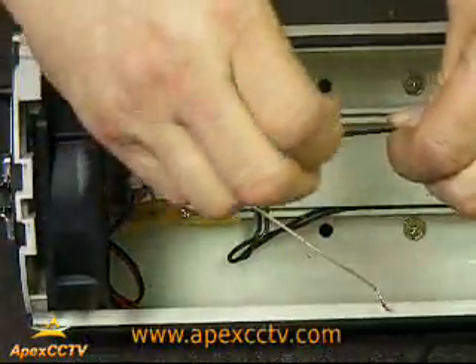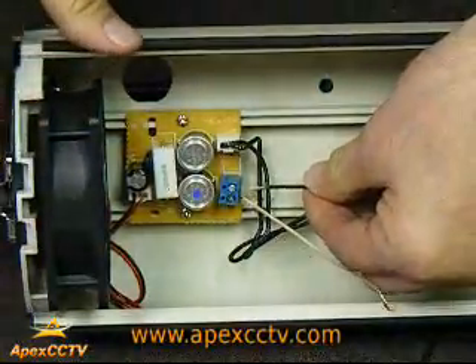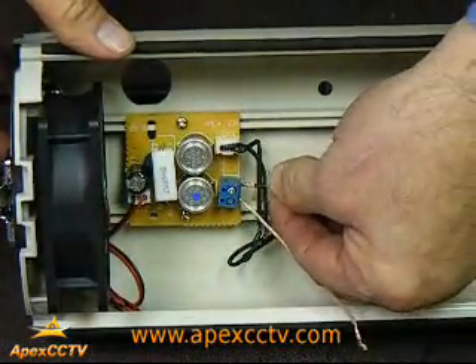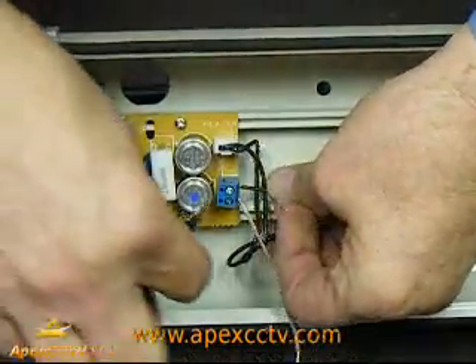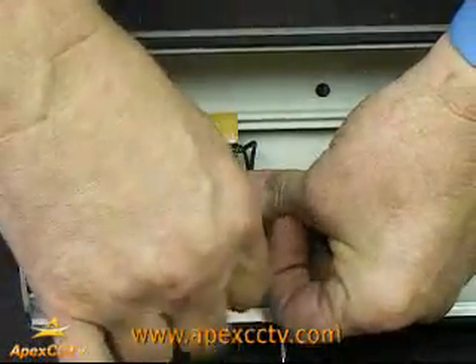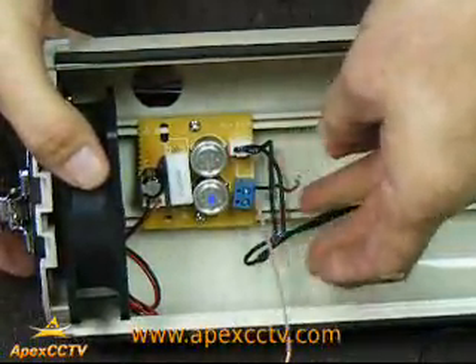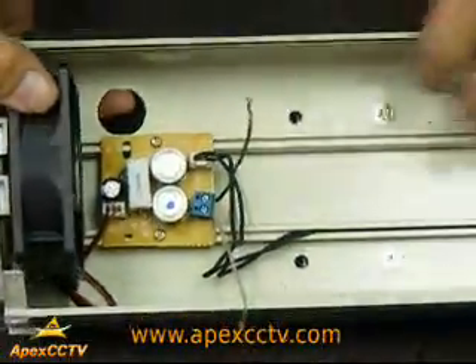We'll proceed with the second wire. Repeat the same steps: insert it inside, take your screwdriver and screw it down. It should be nice and snug. You now have your wires connected to your power block.